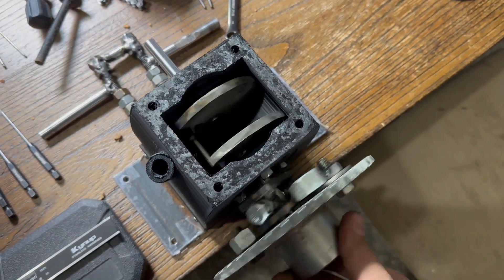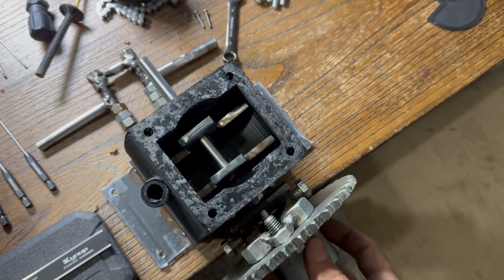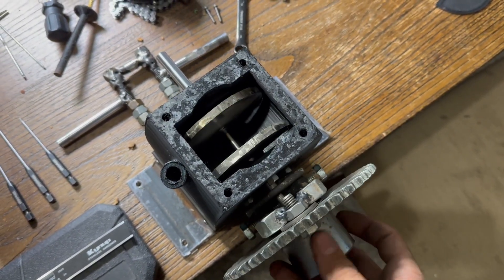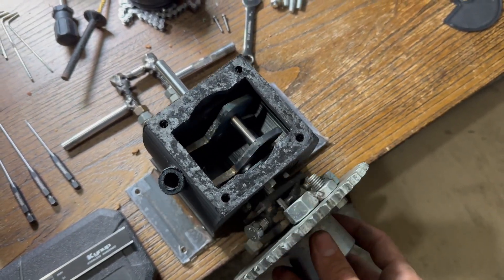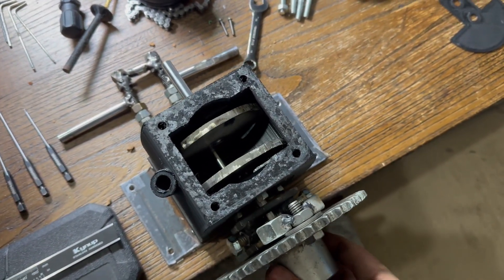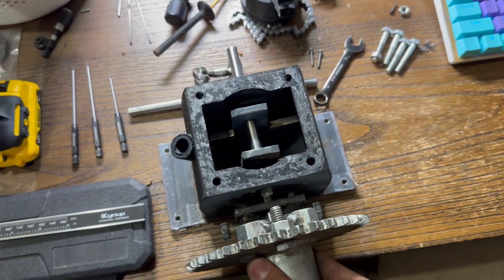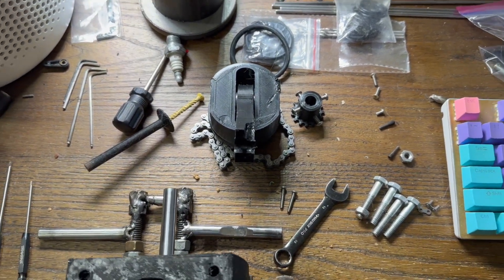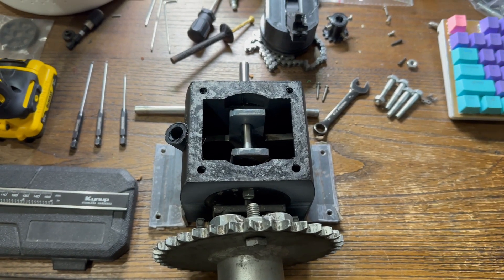The crankshaft is all welded up and everything's going well. It's very close to being perfectly balanced. The counterweights are set — they're a little heavy for plastic but will be perfect for aluminum. Now it's time to print out the new piston and connecting rod, then assemble and start testing again.